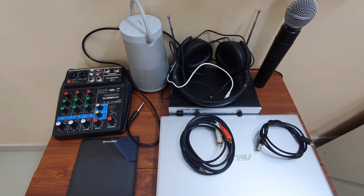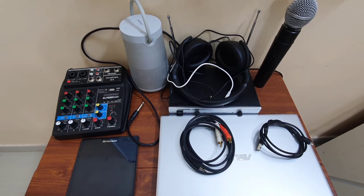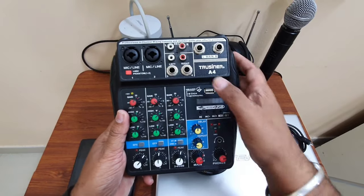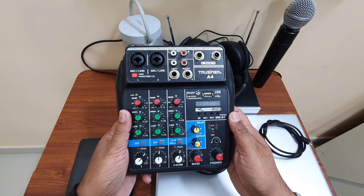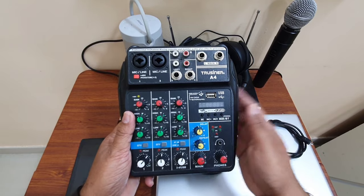To connect our line mixer to our laptop, these are the things we need. They may look like a lot but in reality they are not that many and it is not a very complicated setup. The first thing we need is a line mixer. I am using my Truesigner A4 line mixer. There is an unboxing video of this mixer, plus another video on using it for a smart TV karaoke setup.